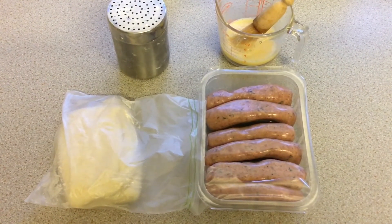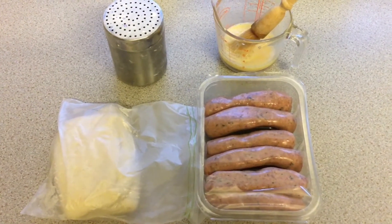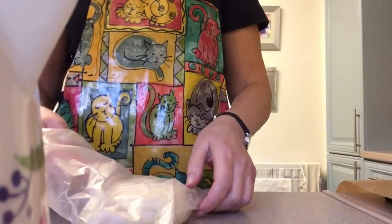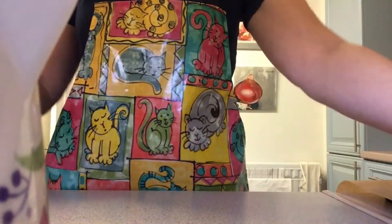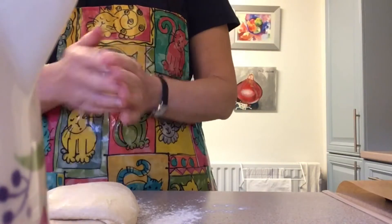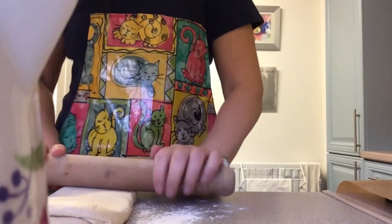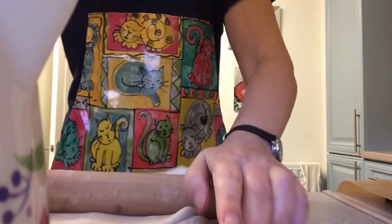I'm going to use the flaky pastry that I made earlier today and make it into sausage rolls. If you haven't made your own pastry you can of course buy some, but not if you're doing an IGTC exam where you're required to make it for yourself. The first stage is to take your pastry — mine has been in the fridge all day. I'm going to get some flour, sprinkle that onto the surface, and then roll out my pastry, flouring the rolling pin a little bit, aiming for a long thin piece.